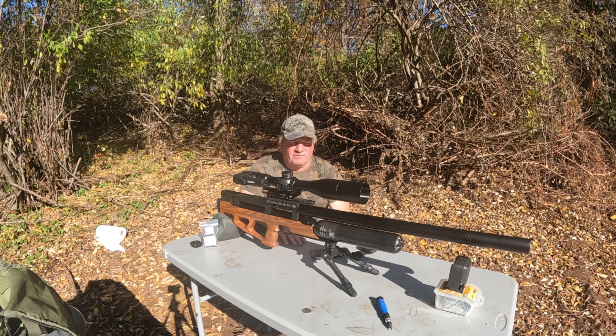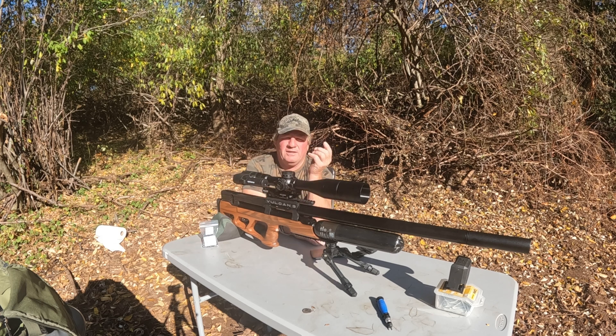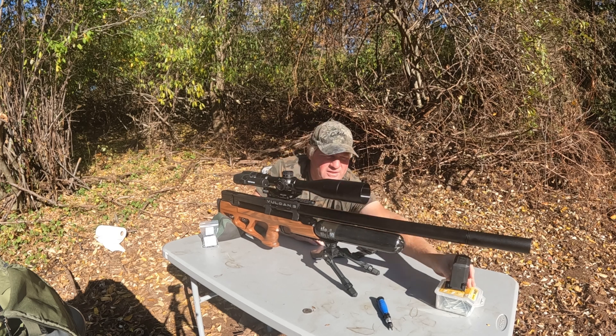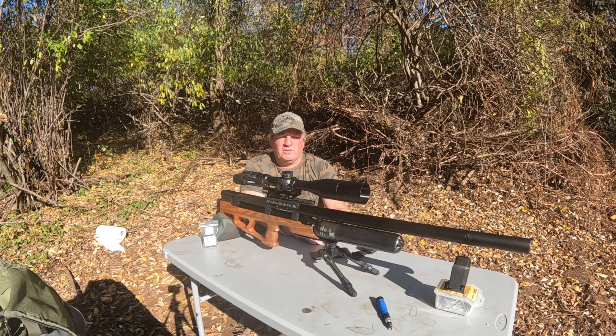It has a 10-shot mag. I'm going to load this up, check my speeds with the LabRadar chronograph, and then we'll put it into Strelok Pro and see if we can get out to 300 yards. Let me get the chronograph set up, get my speeds into my phone, and then we'll work out the calculations.